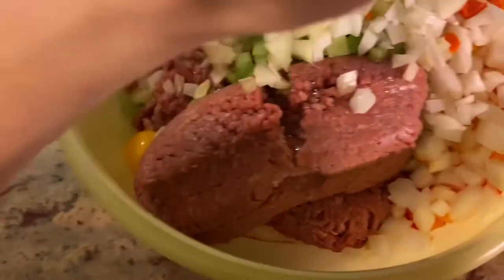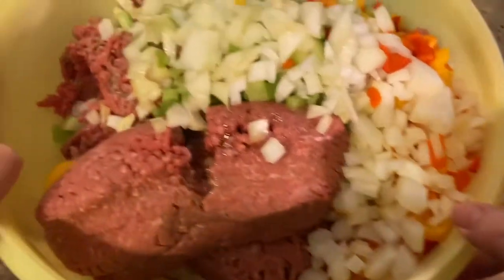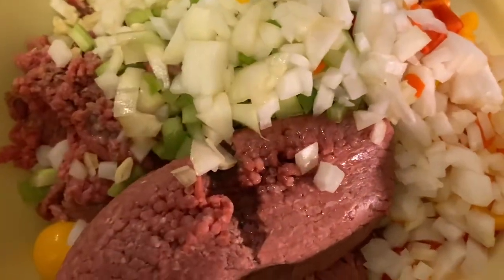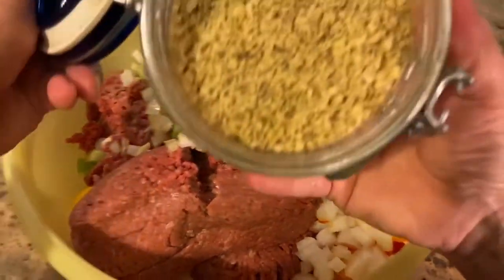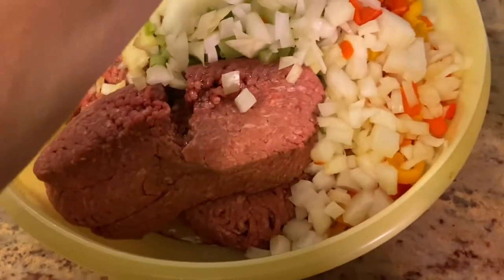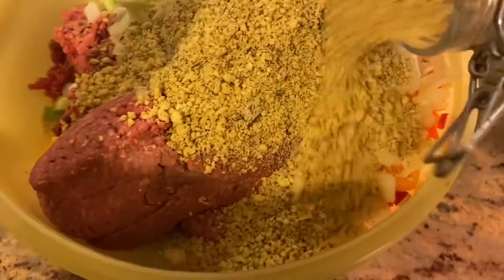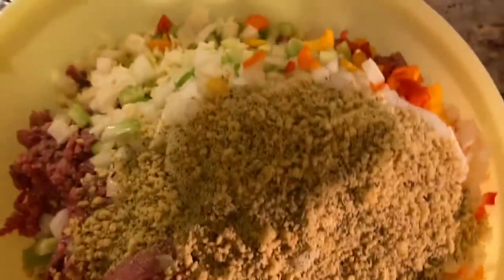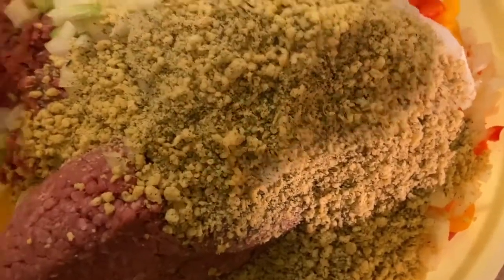It smells amazing with all that good stuff in there. Now I'm going to add some of the cheese crumbs. I keep things in glass jars after opening — this is an open jar of those crumbs, seasoned with oregano and things. I'll add some of the pork rind crumbs too.